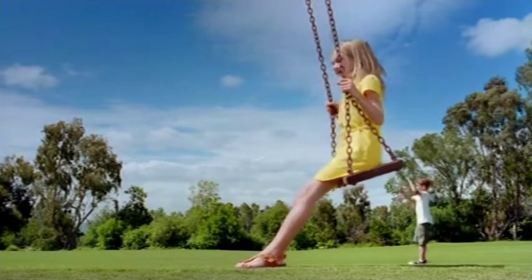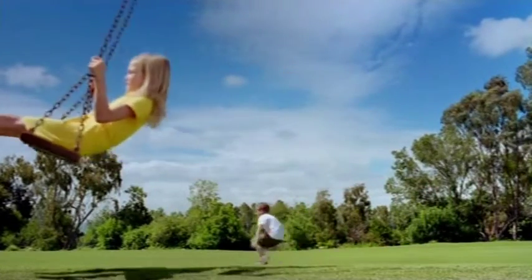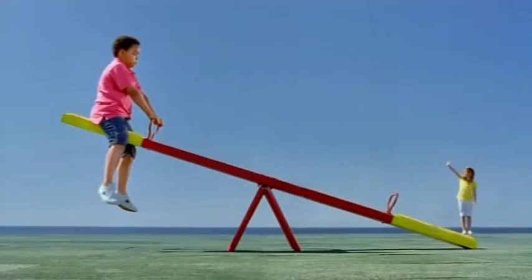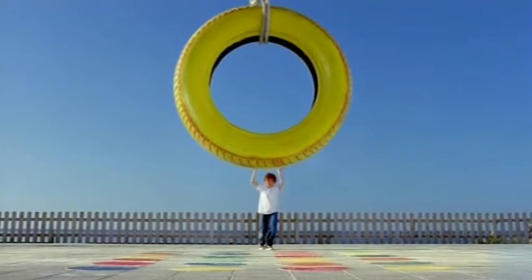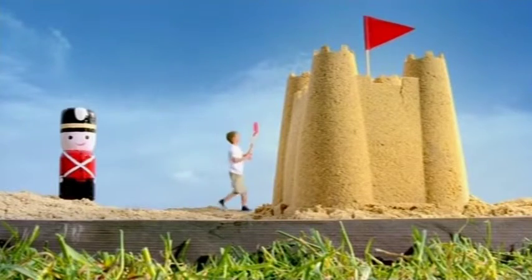We're going to show you how small fins can be just as mighty as really big fins. Parasol Small and Mighty is like this too.